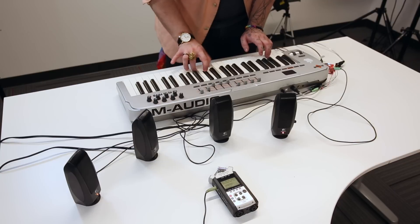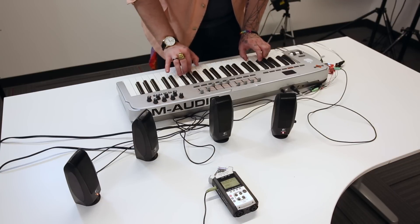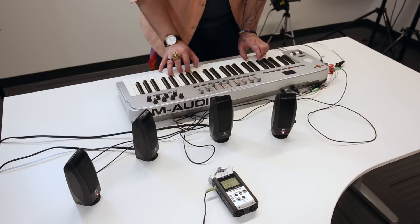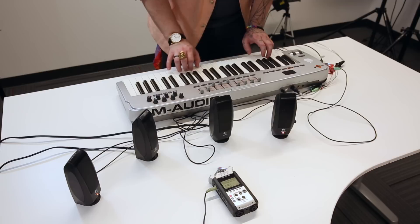You should also be able to hear me sending samples to several outputs at once, which is pretty cool. And that doesn't have to stop at keyboards — MIDI sequencers, drum pads, even virtual MIDI controllers should have no problem triggering the Tsunami.